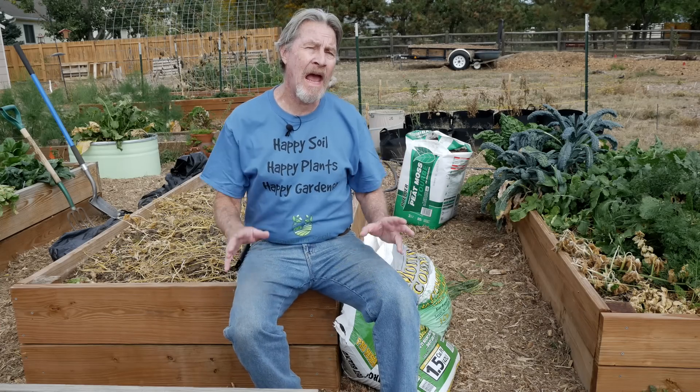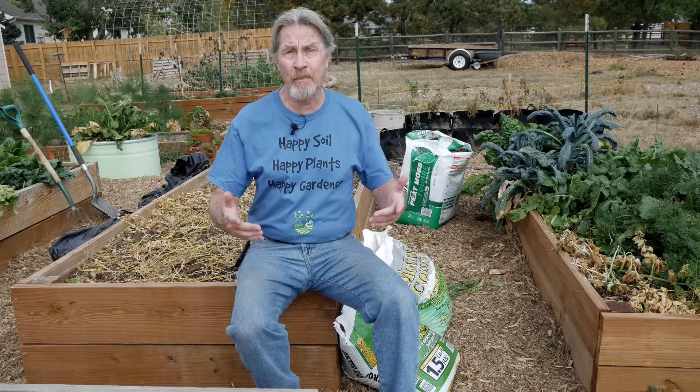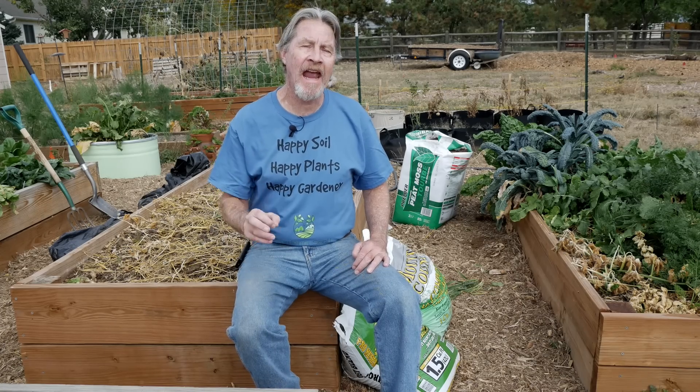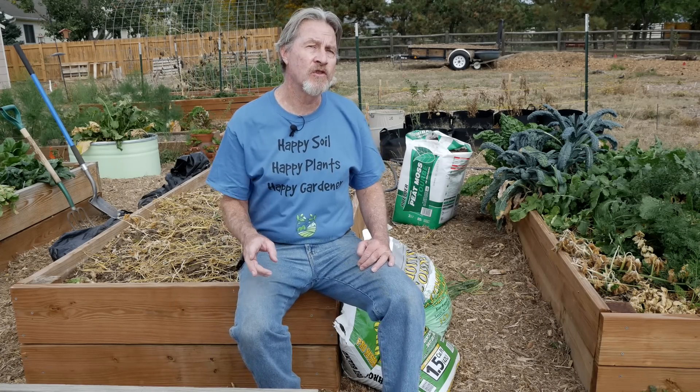Good soil is packed with nutrients. The better your soil, the better your plants, the better your harvests. And those nutrients come from the organic matter that's in the soil. It's a relationship between soil microorganisms and that organic matter. Those organisms — the bacteria and the fungi — will eat the organic material and break it down into nutrients that plants can absorb.